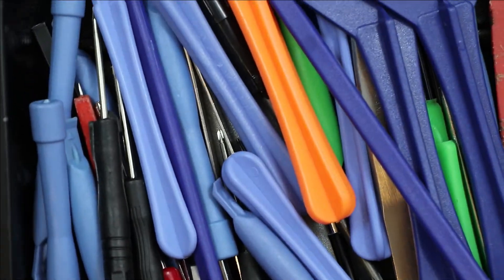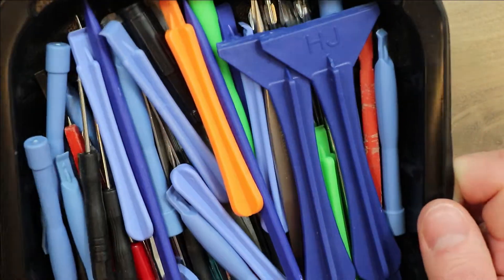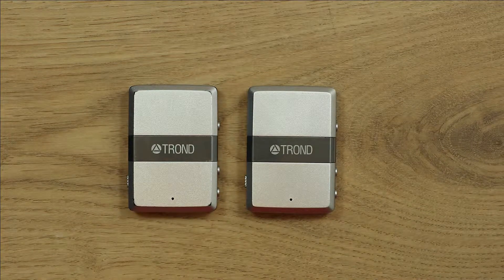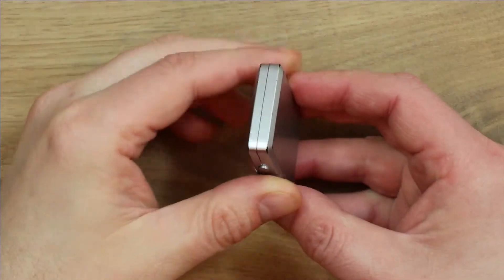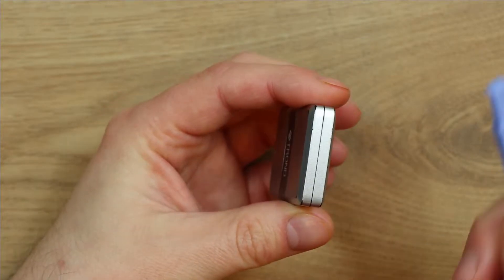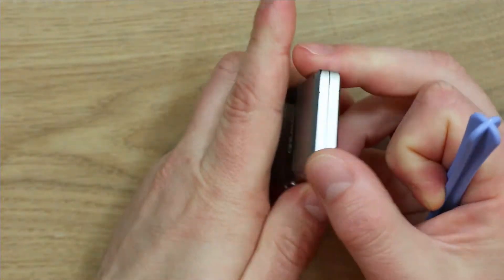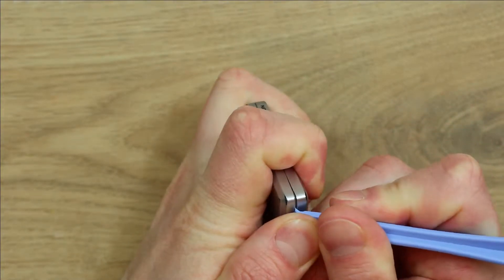I've got a nice large selection of pry tools here, or spudgers as some people like to call them. Personally I don't really like the term spudger — it just sounds a bit wrong to me, it sounds like something you wouldn't want to get caught doing. So I'm going to try starting off with this one — it's already a bit worn and battered. I'm going to try just running the pry along the edge of these seams. This bottom seam looks more like it would be a way to make a start, so I'm just going to see what happens if I put some pressure on.